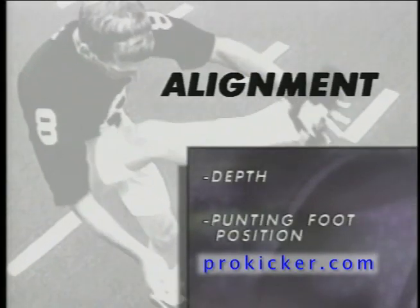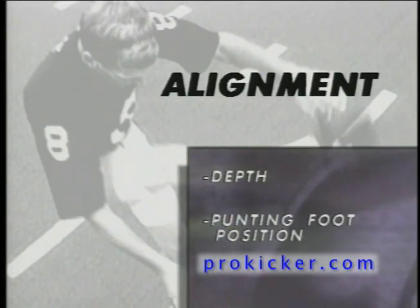Ray Guy's punting principles are a step-by-step progression that begins with proper alignment. When you come out on the field, you've got to get aligned. Let's talk about the depth phase of it as it relates to high school, college, and professional.